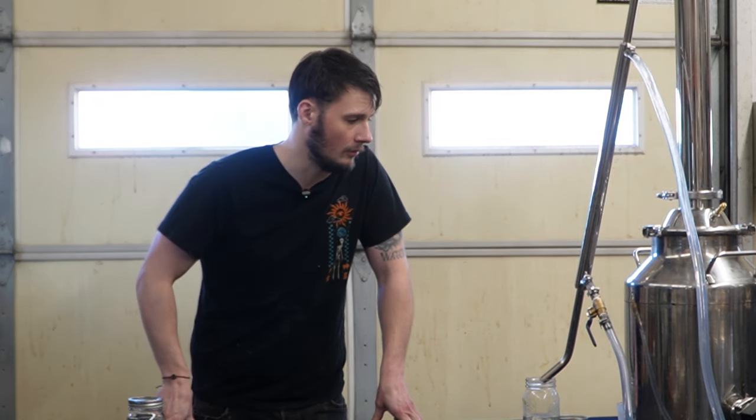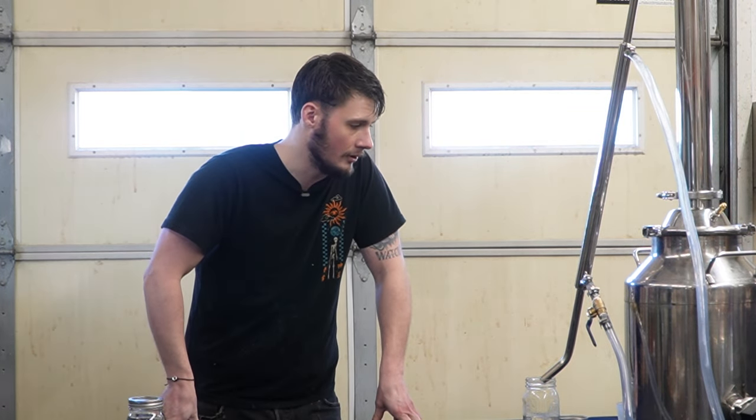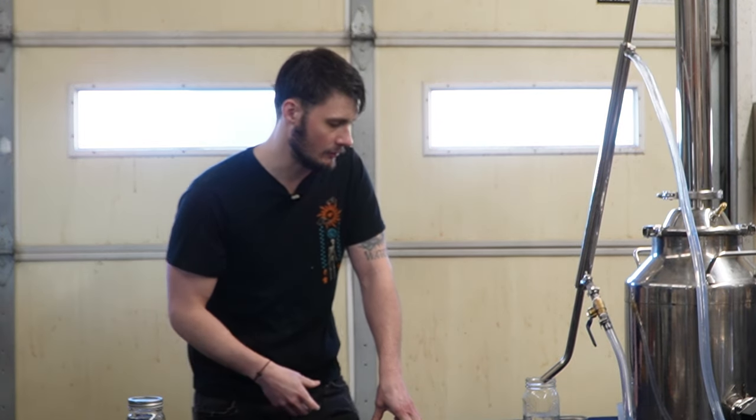We're doing a stripping run with this recipe, and for those who have watched the previous video or know what a stripping run is — the name of the game is to pump out as fast as you can and get as much flavor over. That's what we're attempting to do. And I'll say from smell alone, I think we've accomplished that.